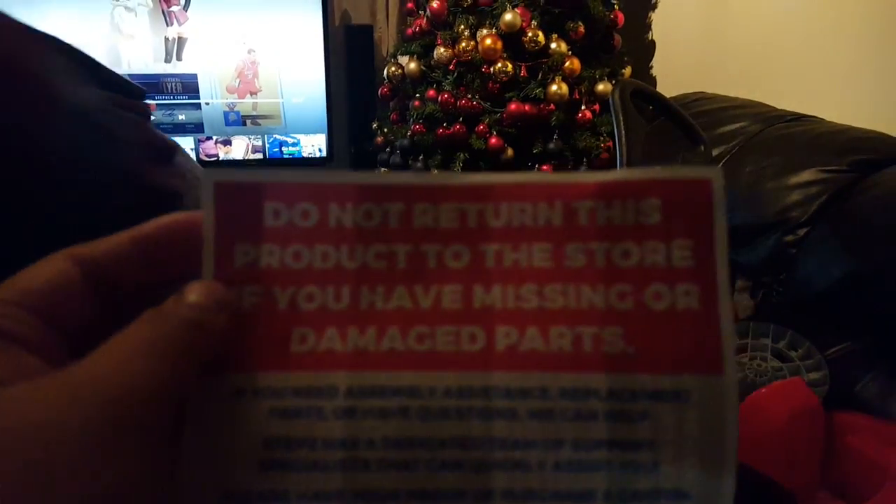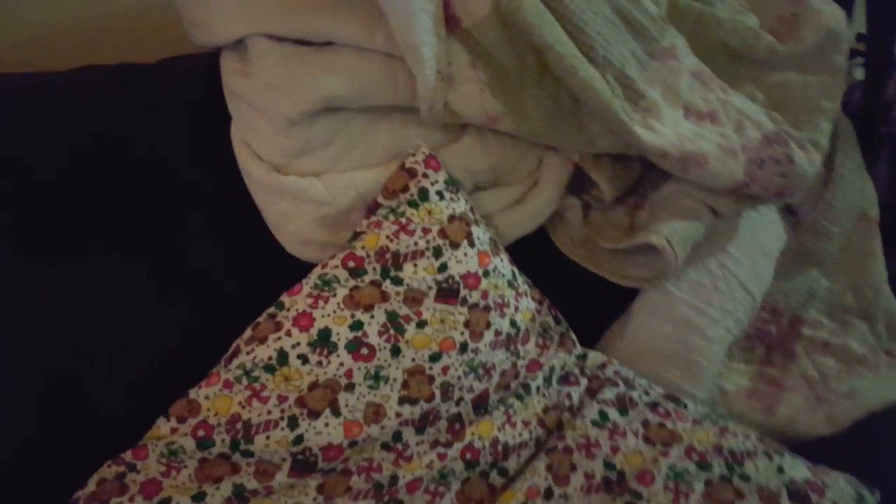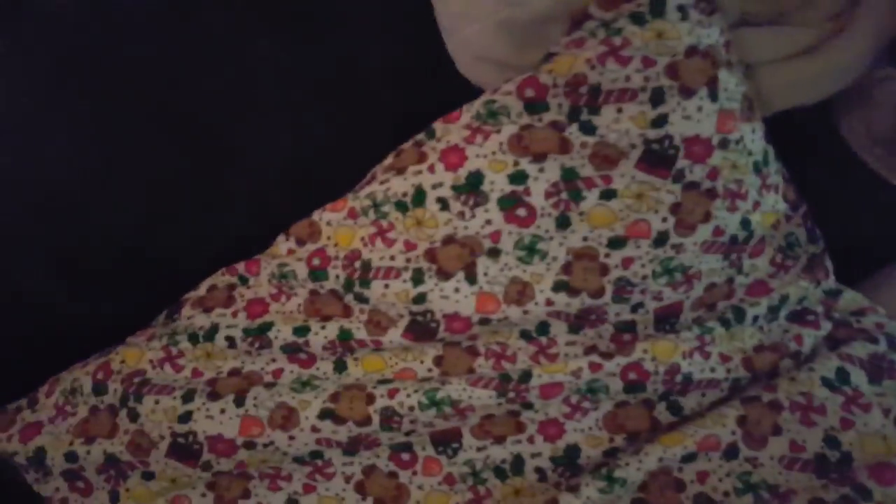No way. I'm not lying, he actually says that. There's no way I'm going to return it to the store. Look, look daddy, there's missing parts. I don't care about that, Simon. I'm not going to wait months just to get this.